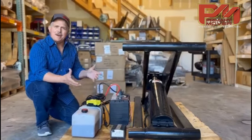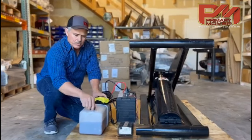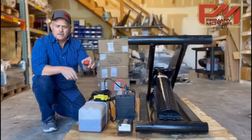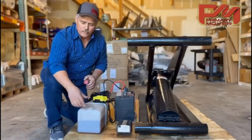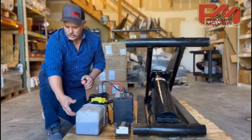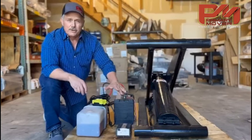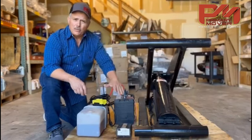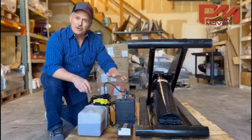Now, how do we get the air out of the system? Once your pump is hooked up and your hoist is all on your trailer, you take off this fill cap — this is called a breather cap. You fill your reservoir up to the fill line, which is almost three quarters or a little higher; you'll see a fill line on your reservoir. You're going to do this in three stages. You can't run it all the way up and then all the way back down and get all the air out — you have to do it in three different stages.